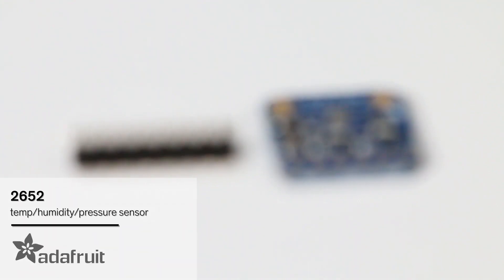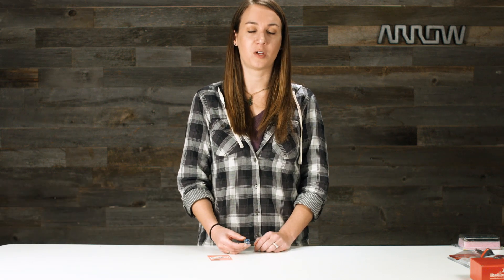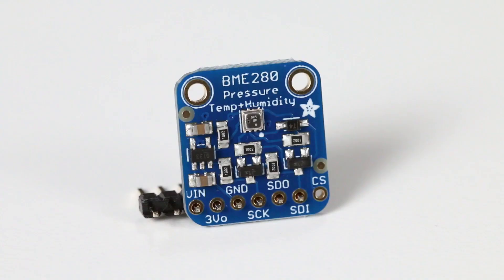Adafruit surface mount soldered the BME280 environment sensor from Bosch onto a PCB with a 3.3V regulator and level shifter so it can be used with a 3 volt or 5 volt logic microcontroller. This flexible little sensor can be used in both I2C and SPI communication protocols. With plus or minus one degree Celsius temp accuracy, plus or minus three percent humidity accuracy, and plus or minus one hectopascal absolute barometric pressure accuracy, you get a pretty precise little sensor.